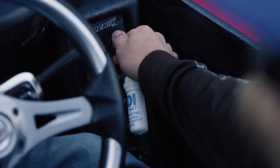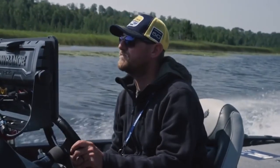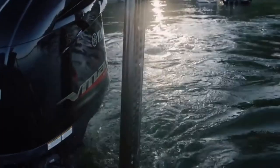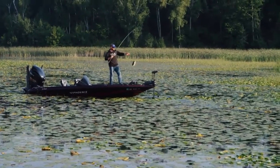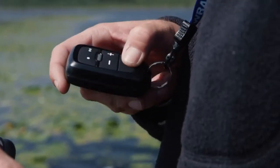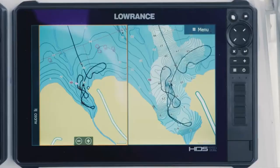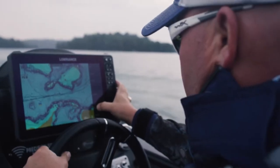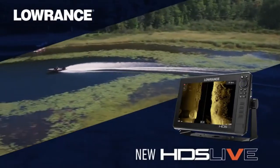HDS Live — at the console: live sonar, live mapping, live cast, phone integration. We didn't go back to the drawing board to build HDS Live — we made the best fish finder on the planet even better. Sleek new design with easy controls, delivering the clearest images underwater with uncompromising range. Live mapping from the touch screen. View notifications, video, even Google Maps on screen. And for the first time ever, a real-time view of fish movements with LiveSight sonar. HDS Live — new from Lowrance.